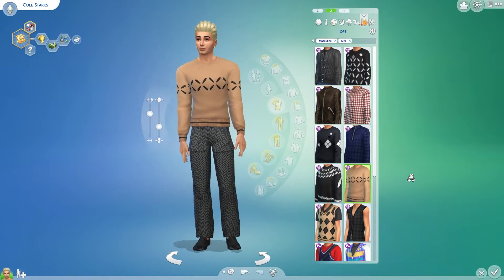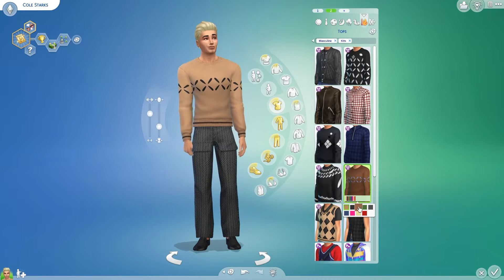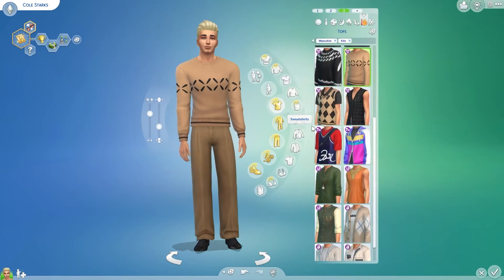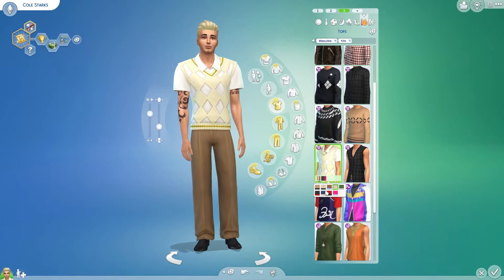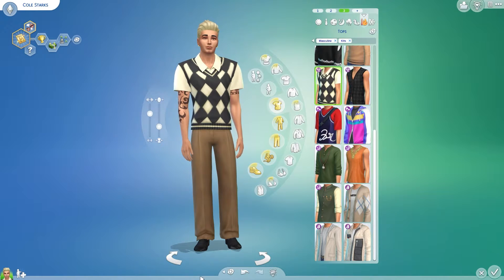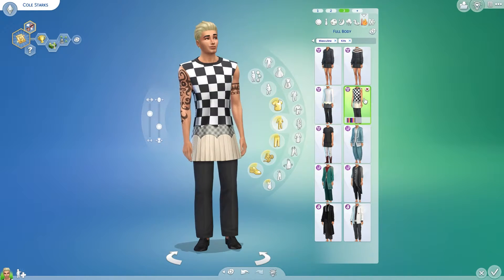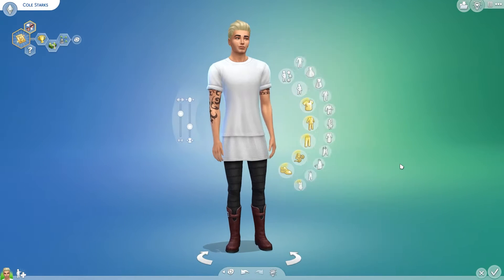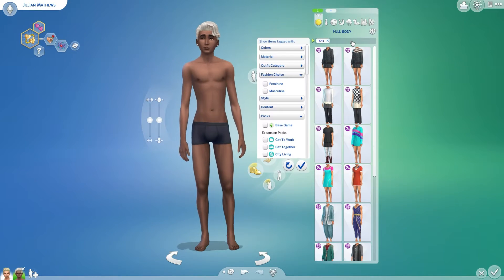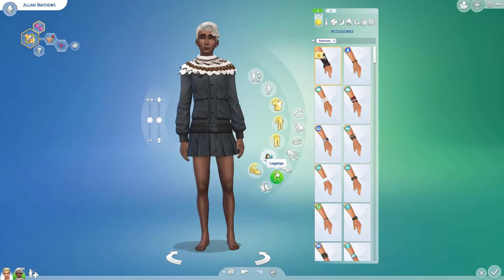I actually really like this top with the slits under the arms — something about it I just love, and I love all of the swatches. This tan color is like my favorite thing in the entire universe. It just screams neutral and sleek, and it's not black or white. I'm not a big fan of colorful clothing on male Sims. I don't like those oversaturated darker tones like dark blue or dark red — I really like the more tan, neutral browns.